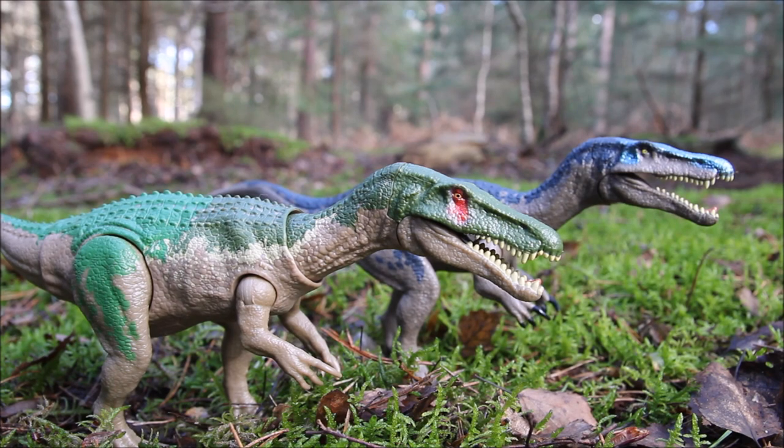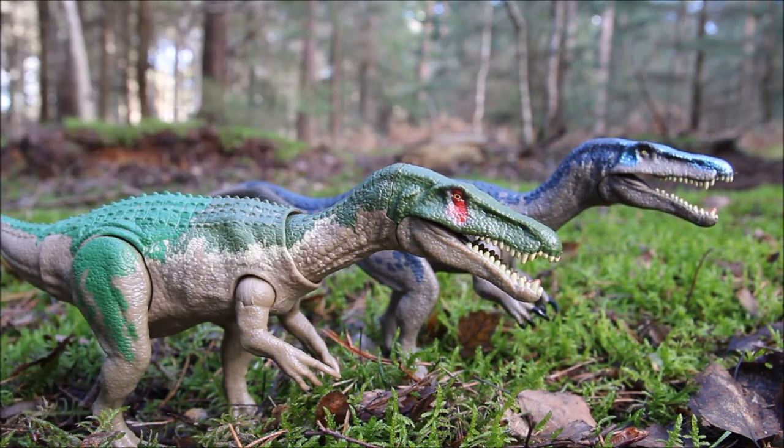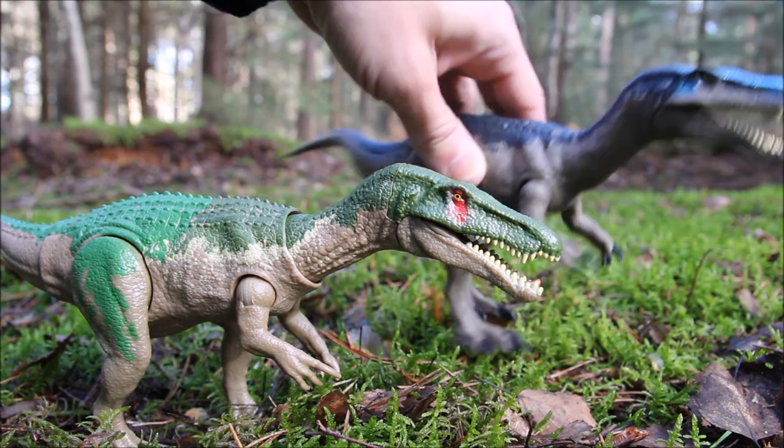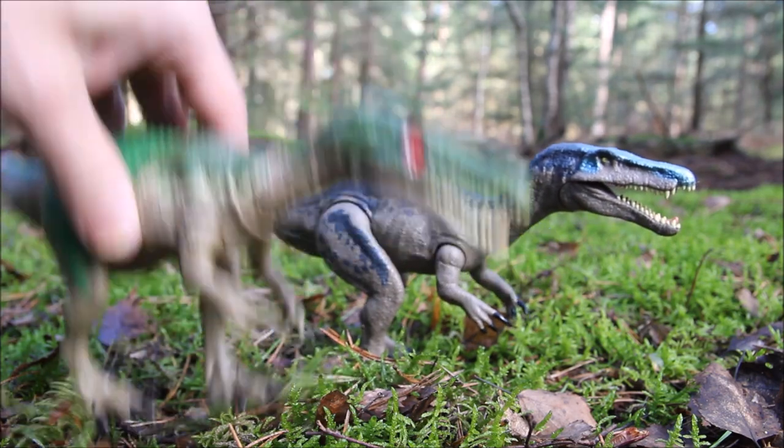I think the only shared parts are the arms and the head and jaw, which seem like they're exactly the same sculpt. The rest of the body is different — the tail, torso, and legs are different. On the original Roar-o-vores his right leg is facing forward, whereas on the new one it's his left leg facing forward.